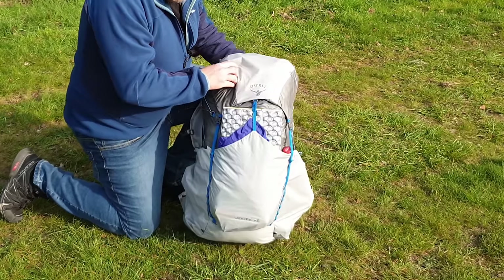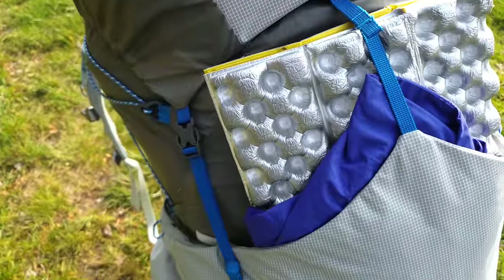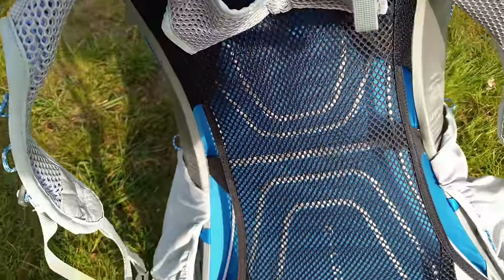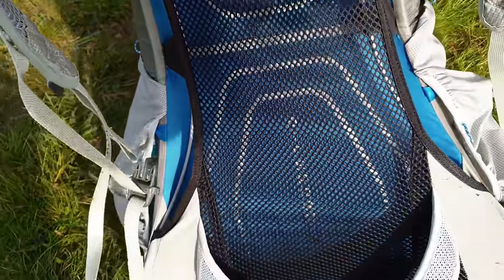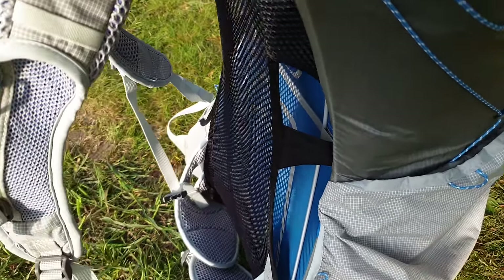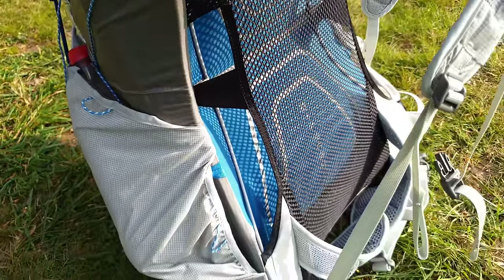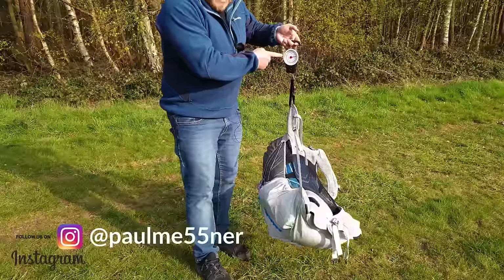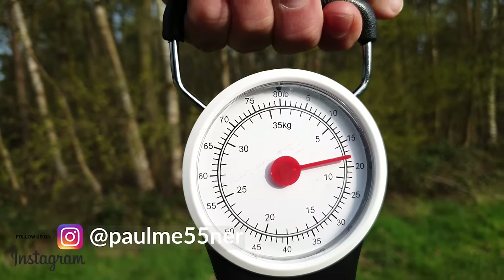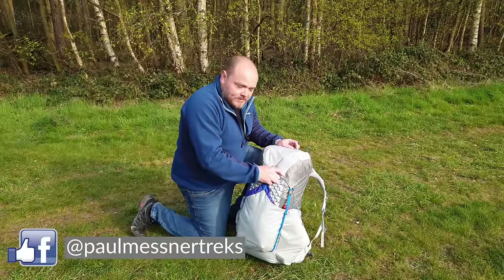The pack I'm using is the Osprey Levity 45. It weighs in at 830g. Very simple design but it's really comfortable because it's got the Osprey airspeed suspension system. It's a framed pack so it distributes the load really well onto your hips so you don't even know you're carrying it. It's probably not the best scale in the world but it's reasonably accurate. So everything in the pack including 3 days of food weighs in at 8kg. Let's crack it open and see what we bring for a 3-day backpacking trip.